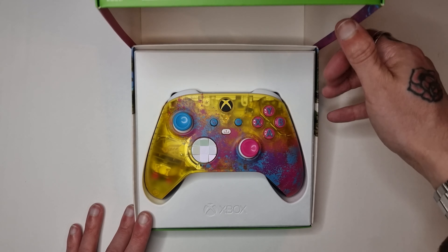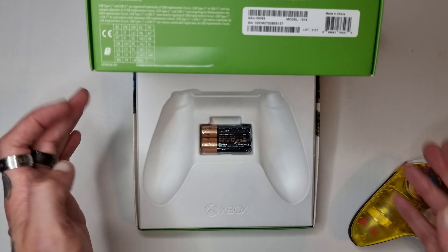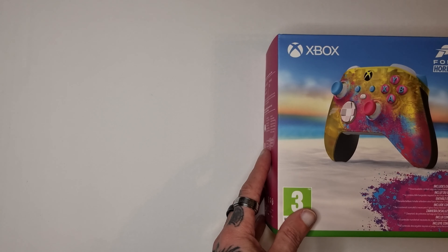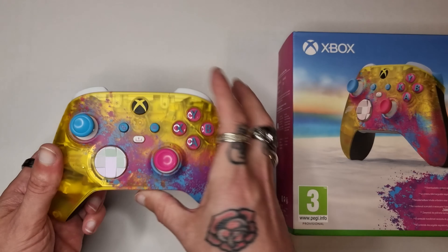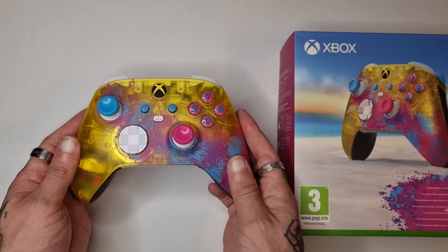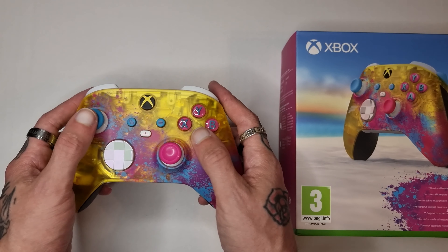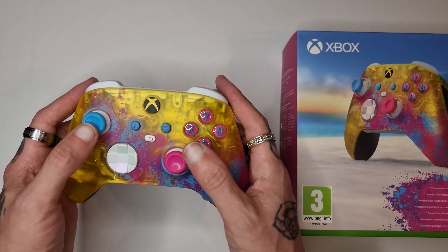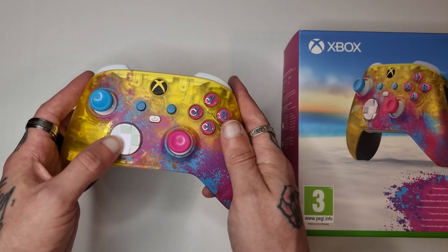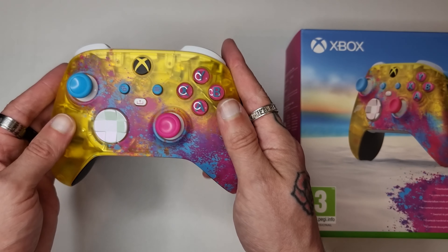Well isn't this shiny? One thing I'm noticing on the D-pad is more of a pearl white — it's not just a standard white. I didn't expect that actually, I didn't know it was more of a pearl colour. I actually like that a lot better than just the standard white. I don't know whether or not the camera is picking it up here but it looks really good.